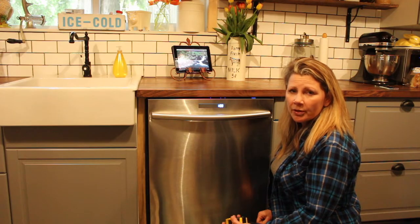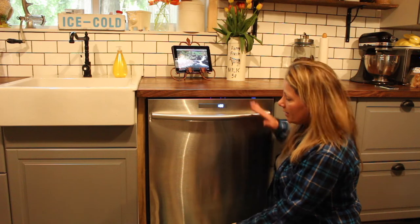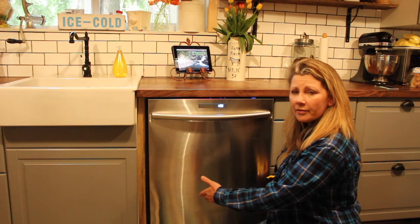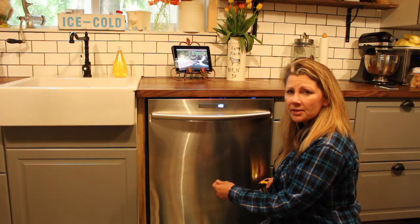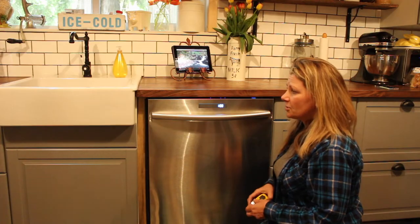A built-in dishwasher measures 24 by 35 by 24 — so it's 24 inches wide and 35 inches high. If you already have a rough opening and you've already had a dishwasher in it, it should measure up to that, but you should take a measurement of your own with a tape measure just to make sure.